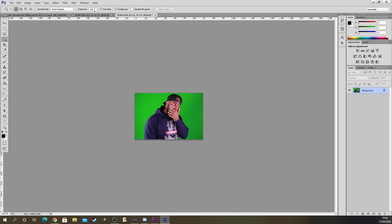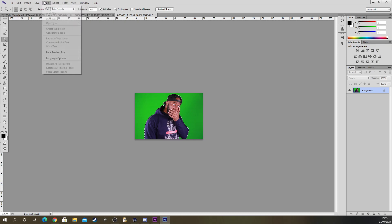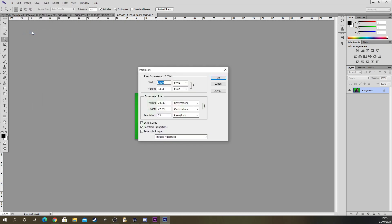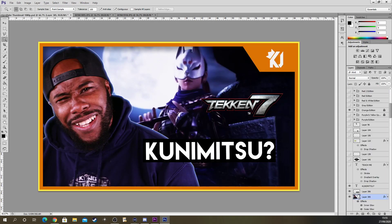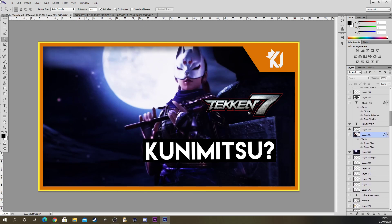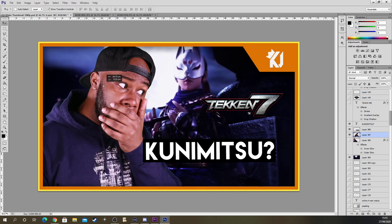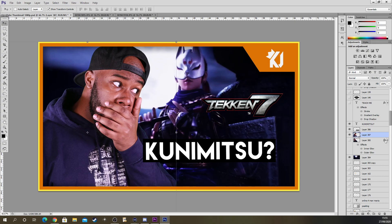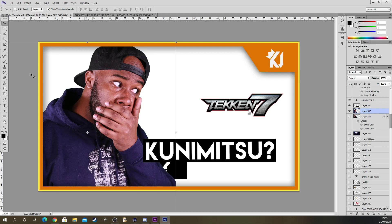What I do is use this tool here — the magic wand tool — with tolerance set to 100. Then click on this and inverse. I didn't even change the image size — let me change that. Okay, so we're going to copy, take away this one because we've already done it, and paste.